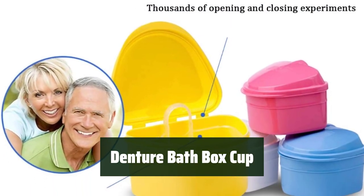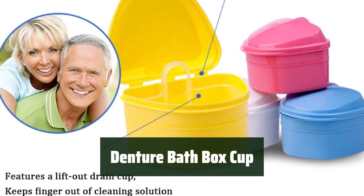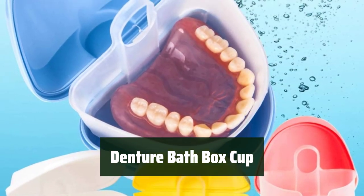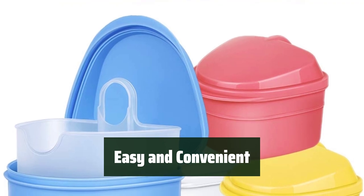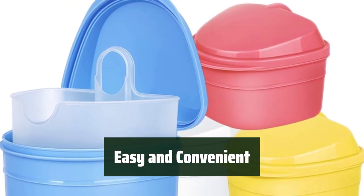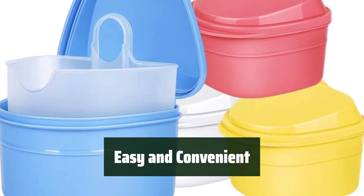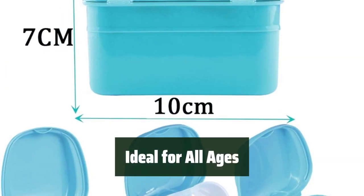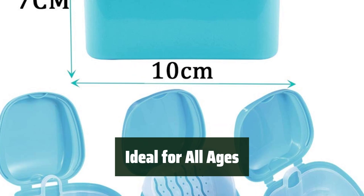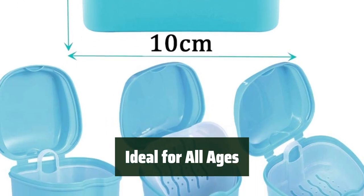Number 3: Keep your dentures clean and secure with this premium case. It comes in a pack of 2 cups and has a strainer to prevent mess and spill. The denture cup features a lift-out drain cup to keep your fingers out of the cleaning solution, making it easy and convenient to use. An ideal gift for people of all ages, perfect for traveling, holidays, weddings, and everyday usage.